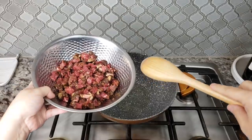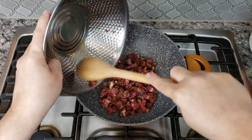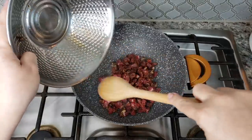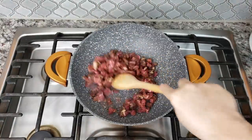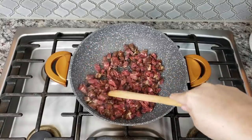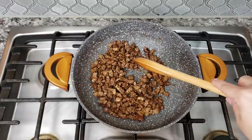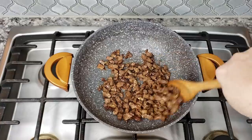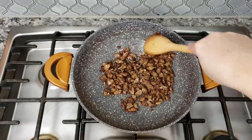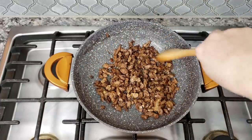Now I'm going to add it to my preheated pan. I'm going to shut off the heat, and my little marinated beef — my carne asada beef — is done.